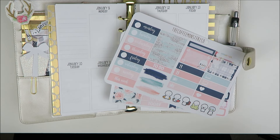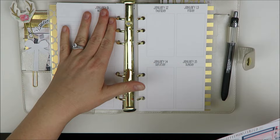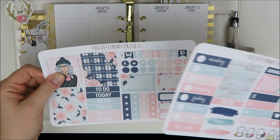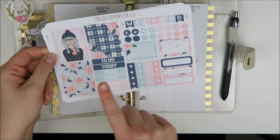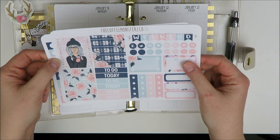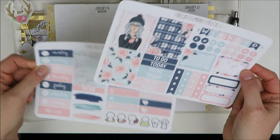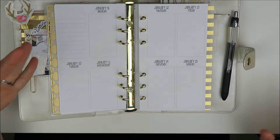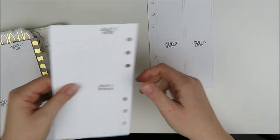Hey guys, welcome back to my channel, it's Holly. Today I'm going to be planning the week of January 9th in my So Much Crafting personal vertical inserts. The kit I'm going to be using is this two-page mini kit from the Coffee Monsters Co — it's her Back to December themed kit. I've never used one of her mini kits; I think they're so cute and just perfectly little size. I do like to do my grid bar so I might bring in a few extras.